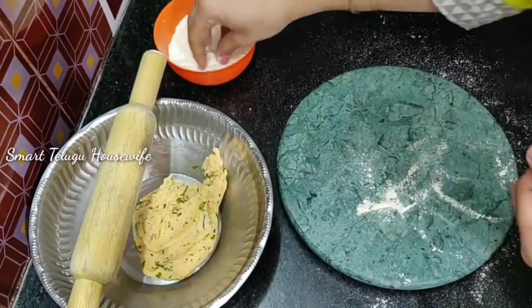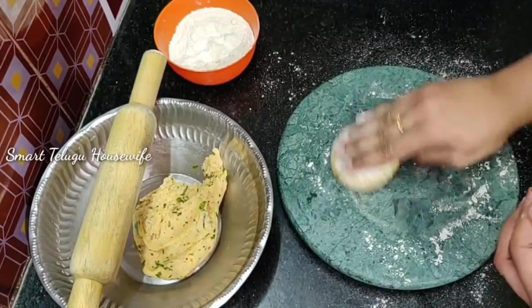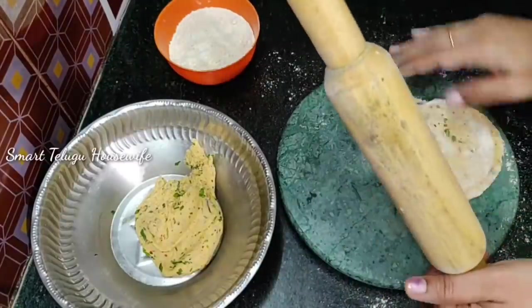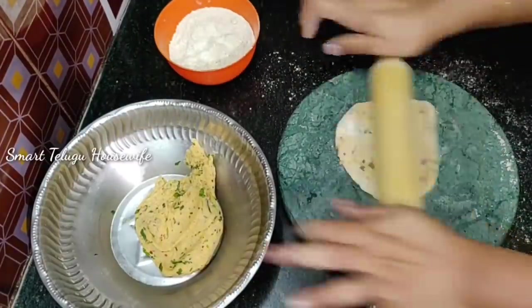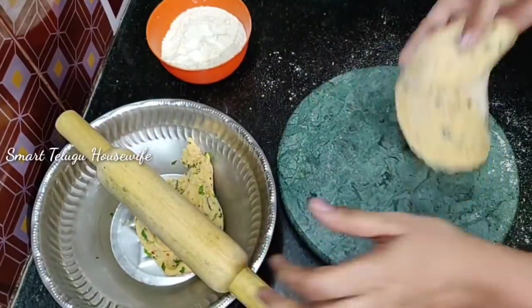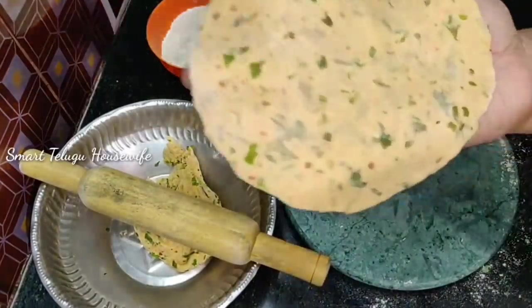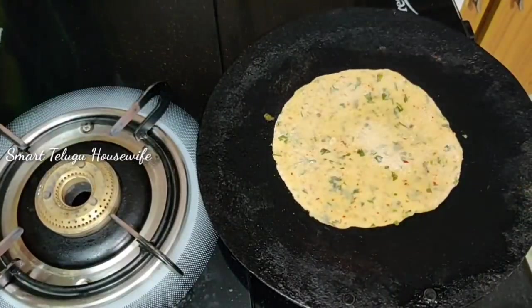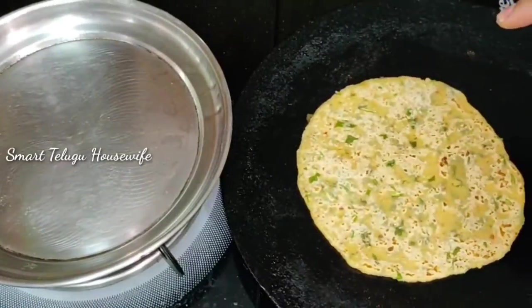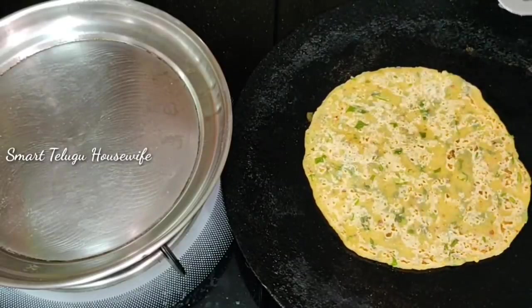Pour and shape into balls. Make a bowl shape. You have to keep your palate in a very good condition. Put the bowl in the box.